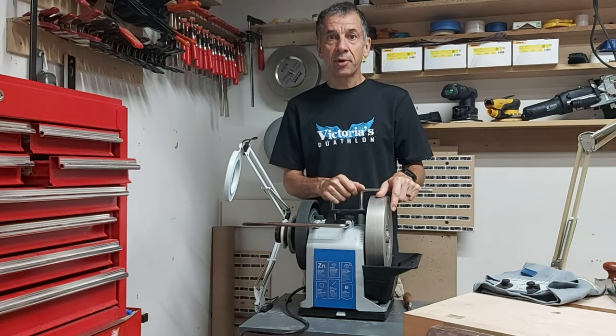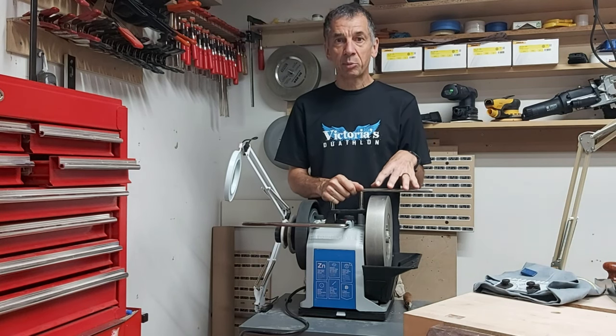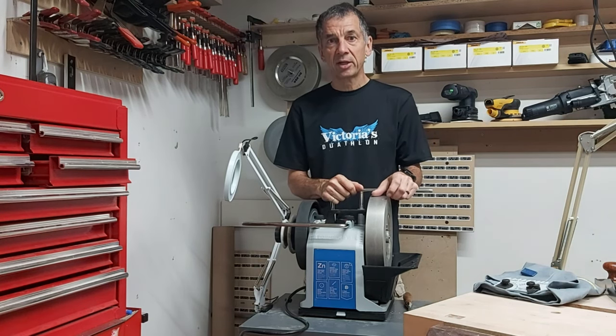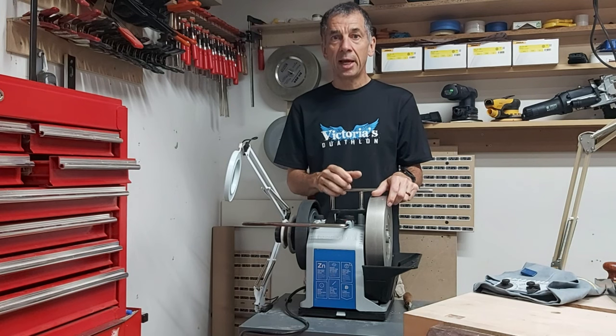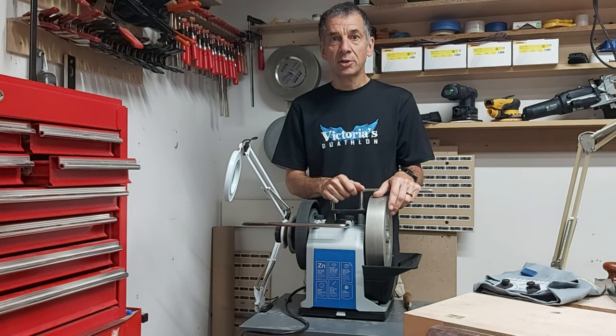Recently on Instagram I posted a video where I showed a jig that I've made to make that process of setting the bevel angle a little bit easier. I've had some requests for a little more detail, so I thought I would show more here in this video — take a look.